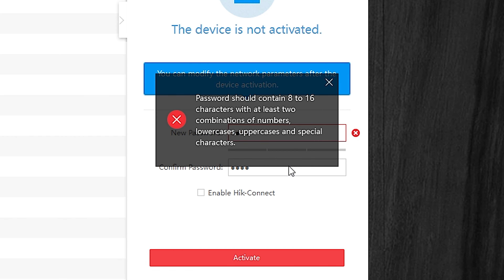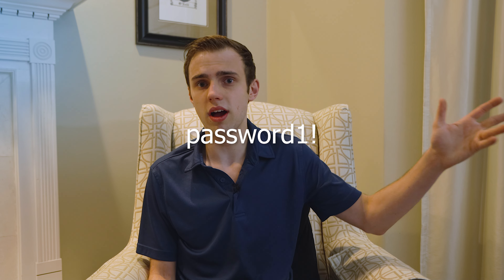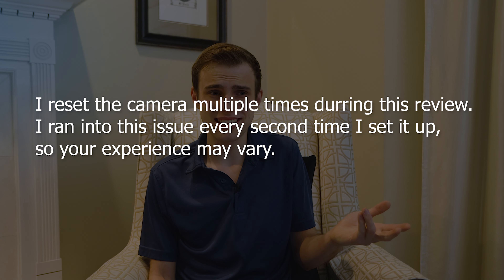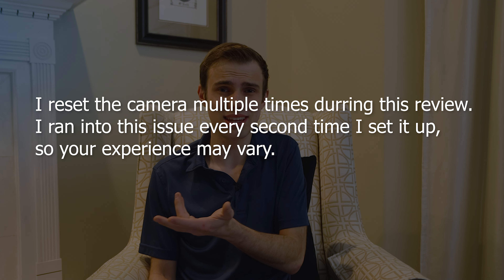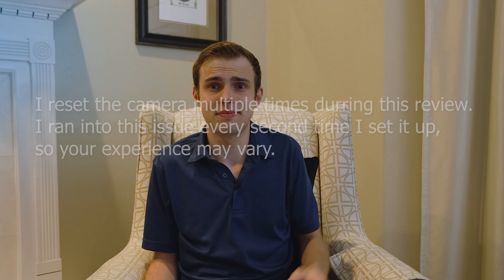Getting back to that administrator password you have to set up — the password requirements are a little bit strange, and by strange I mean just completely broken. It says you need to use two of the following: lowercase letters, capital letters, special characters, and numbers. And when they say two of the following, they mean exactly two — not one, not three, two. So I couldn't make the password 'CapitalPassword12345!' but I could make it 'password12345' or 'CoolPassword'. I have no idea what these backwards password requirements are about. When I asked Annke, they said it's to improve security, but I have no idea how that improves security.